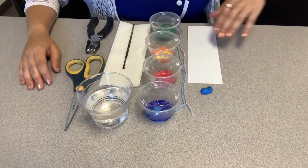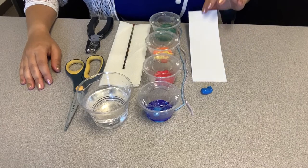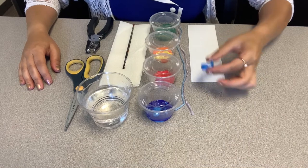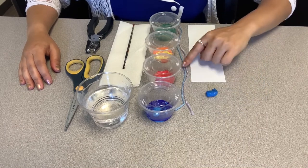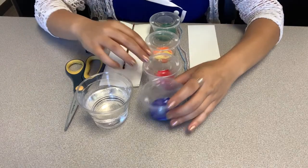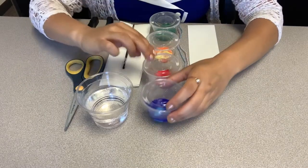In your kit you will find a pre-cut cardstock size of a bookmark, a sea animal bead, pre-cut yarn, and various colors of paint.